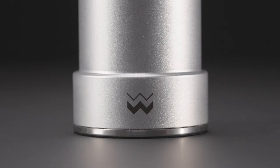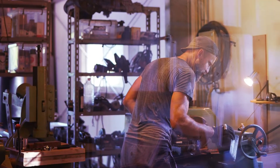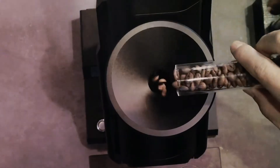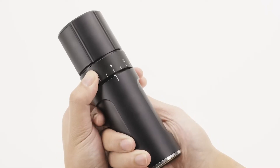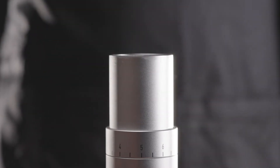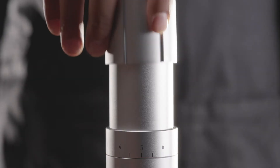This is Mulan Salt by Weber Workshops. We are a team of artists and engineers who create amazing daily instruments. In 2016 we released the Mulan pepper mill, and now its mate, the Mulan salt mill, is designed specifically for salt and will last a lifetime.